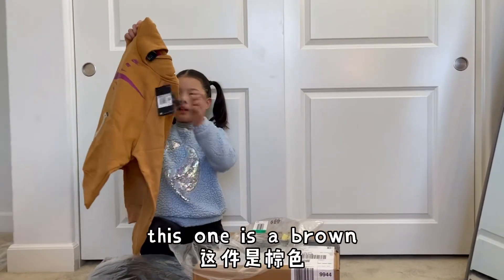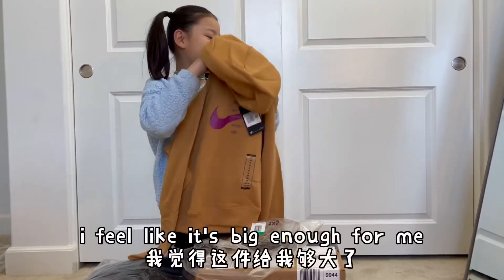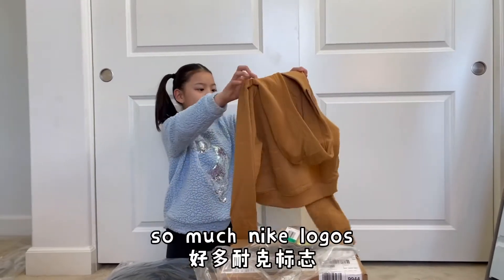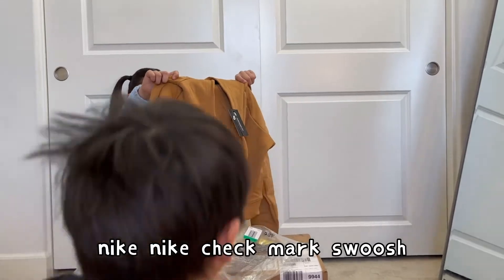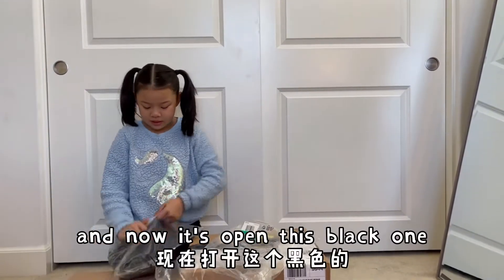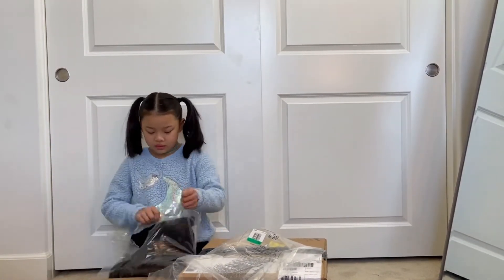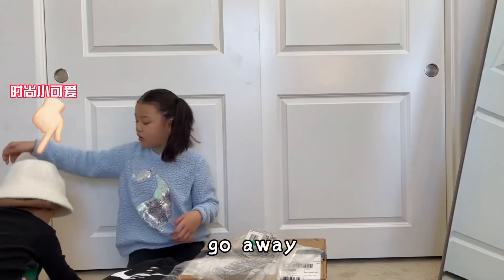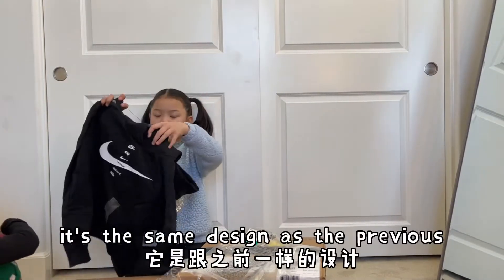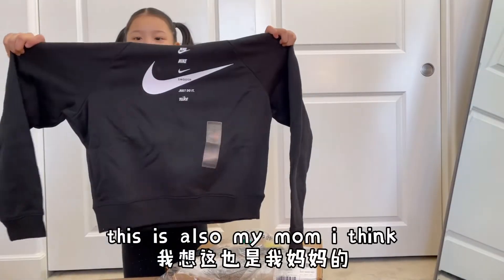This one is brown and it's my mom's. I feel like it's big enough for me. Oh wow, so much Nike logo — Nike, Nike, check mark, swoosh. Now let's open this black one. Oh, it's the same design as the previous one but a different color. This is all for my mom I think.